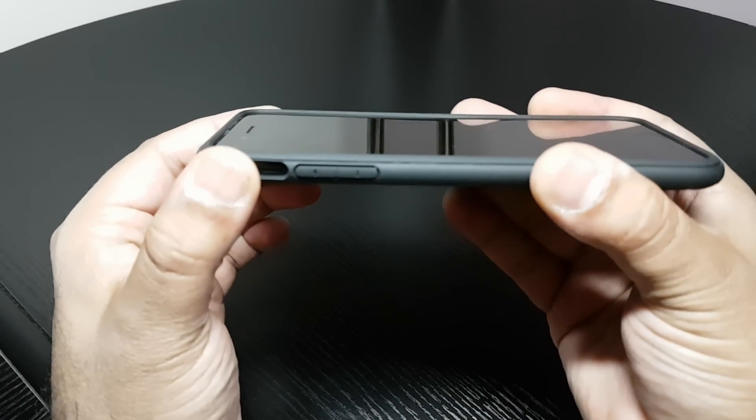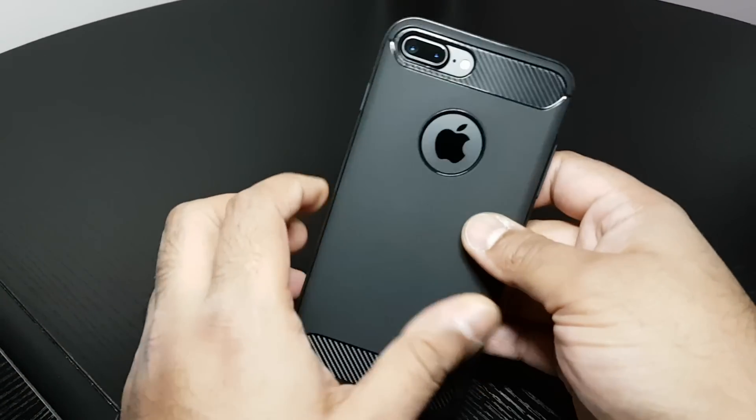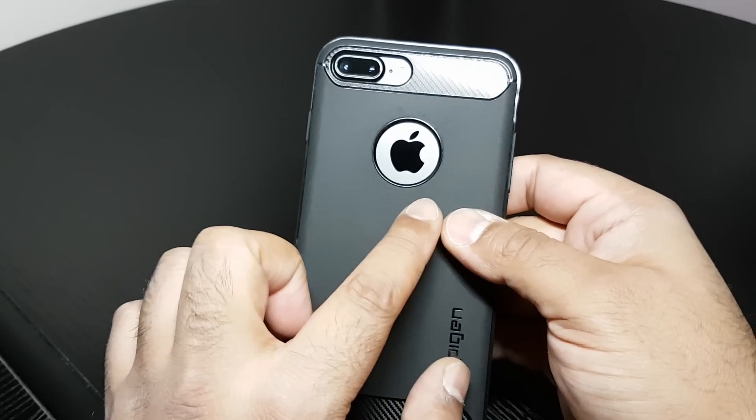Plenty of lay on the table design — top and bottom and sides, so no issue there at all. Cut out's plenty big at the back for the camera and the flash, so no issues when you're using flash photography.